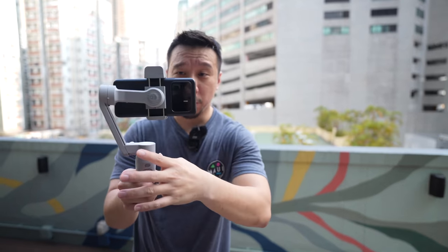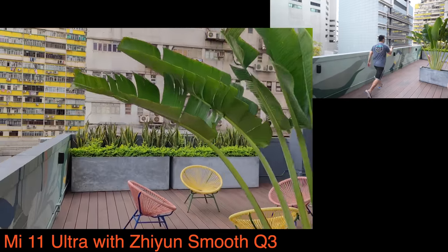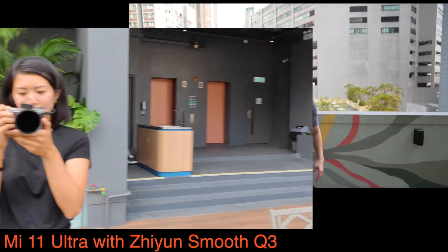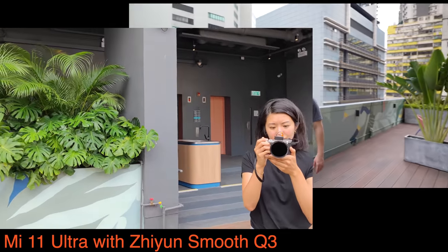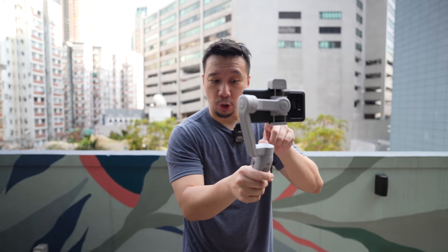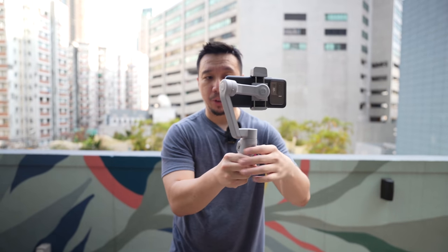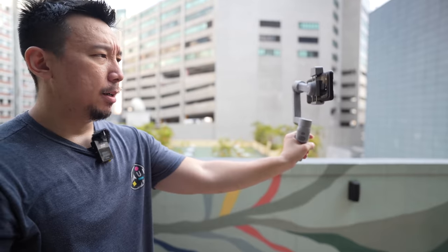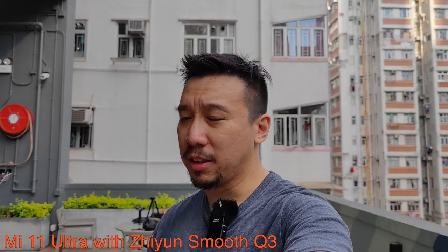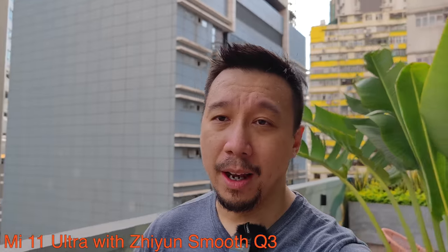Let's test out the stability of the Zhiyun Smooth Q3 with the Xiaomi Mi 11 Ultra on top — remember, this is one of the heaviest phones around. One use case I know I'll use a lot is using the Xiaomi Mi 11 Ultra as a main camera to film myself, since this is one of the best video cameras in smartphones right now. I turn the phone around and film myself with the main camera, and tilting the handle gives me a bit more reach so I can film myself walking without using the ultra-wide angle camera.